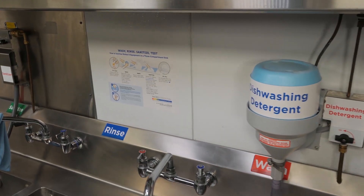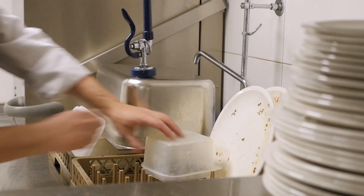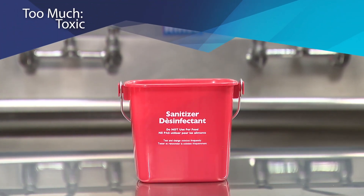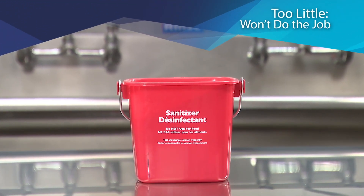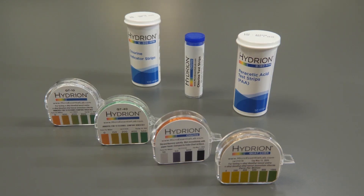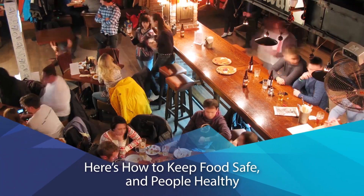Sanitizers reduce bacterial levels, but when it comes to killing germs, more is not necessarily better. Too much can be harmful, even toxic, while too little won't do the job. That's why Health Code requires that sanitizer concentrations are checked with test kits regularly.